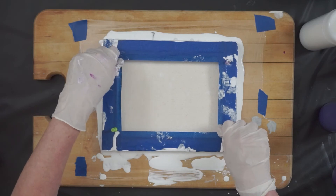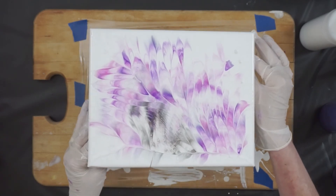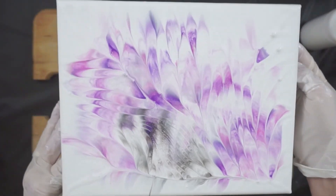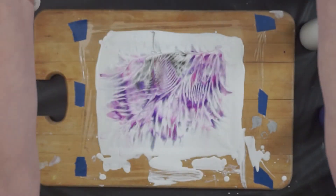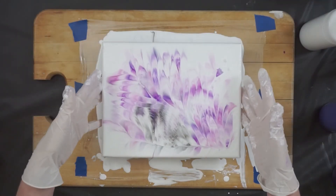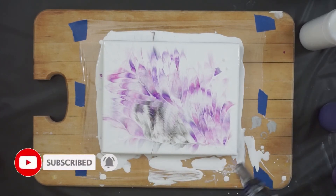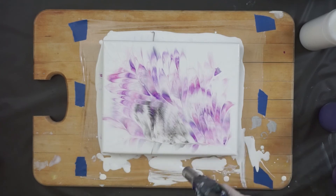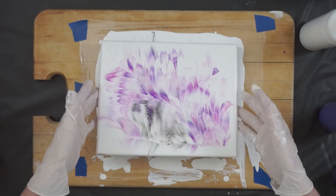All right, let's see. Check it out — look at that, it's so pretty! Beautiful light colors, beautiful lines. The puddle it left is really pretty. I'm going to torch this real quick to get rid of the air bubbles. I love it — so delicate. Check that out!